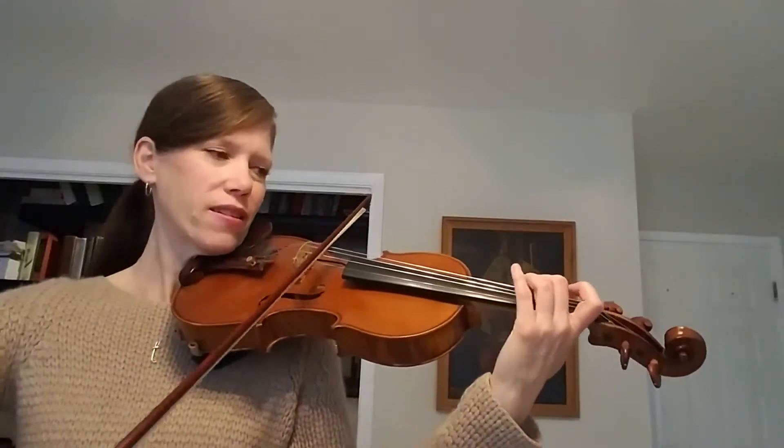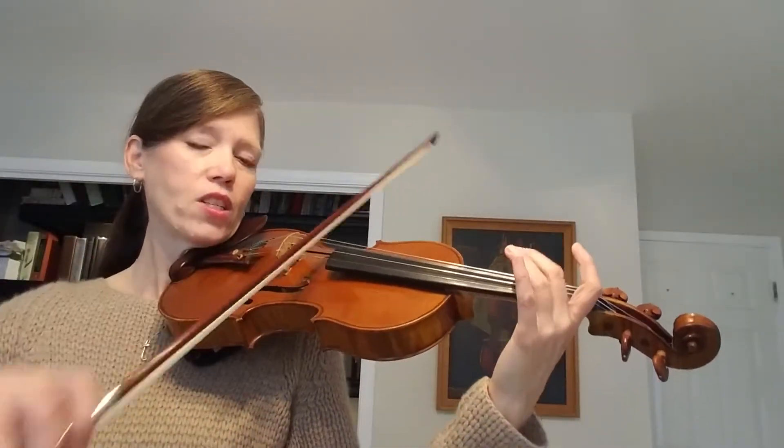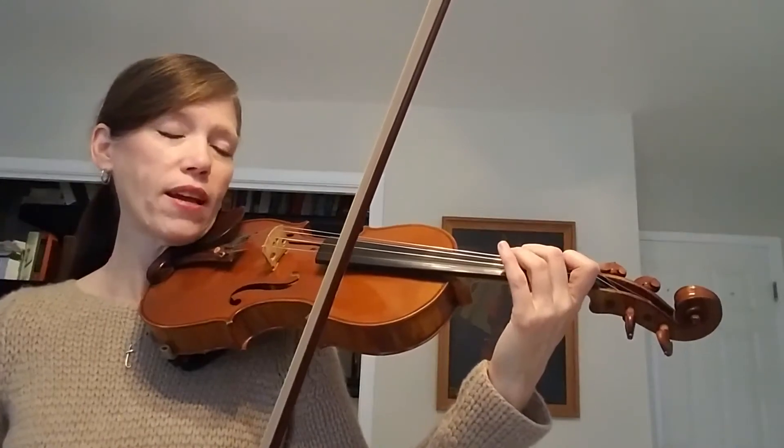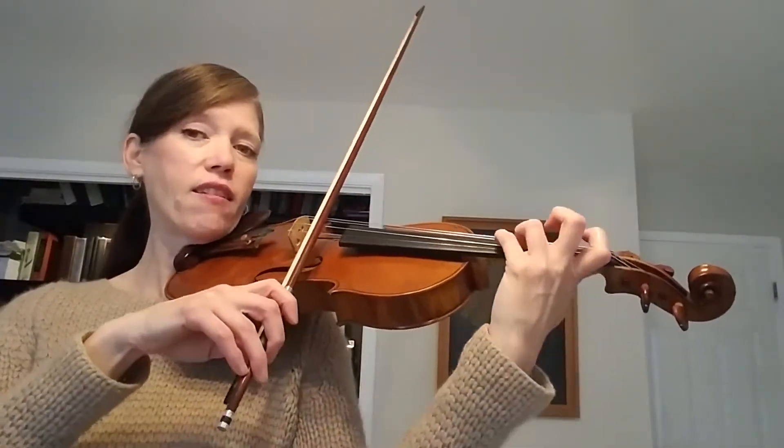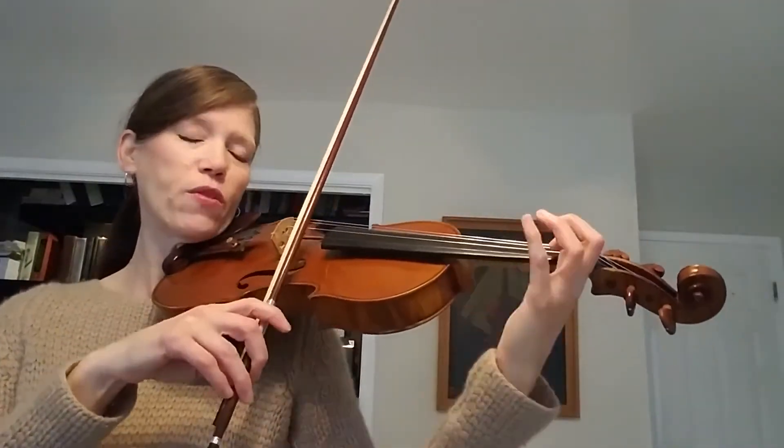The ending you can play by ear. Just making sure you did a high 2 F sharp on the D string. Okay, let's put that all together. So it's G down the scale, E down the scale, C down the scale, F sharp for the ending.